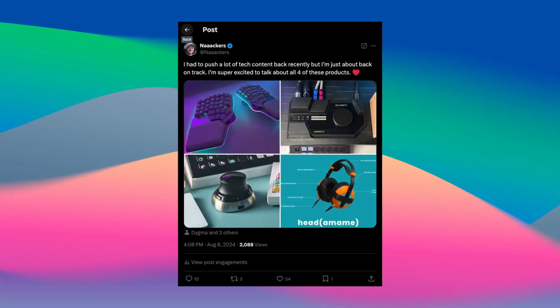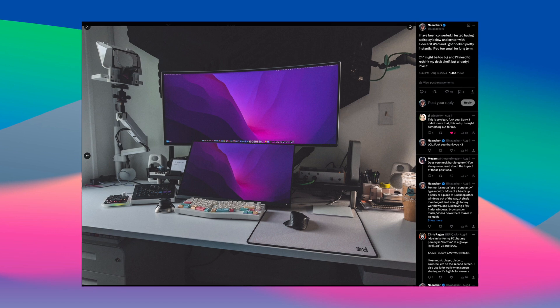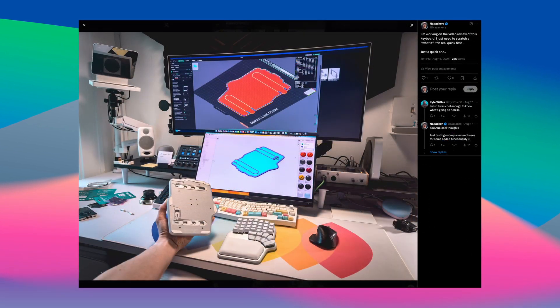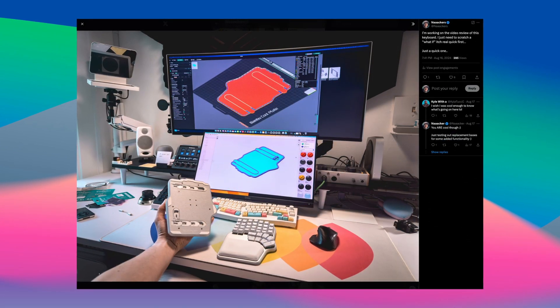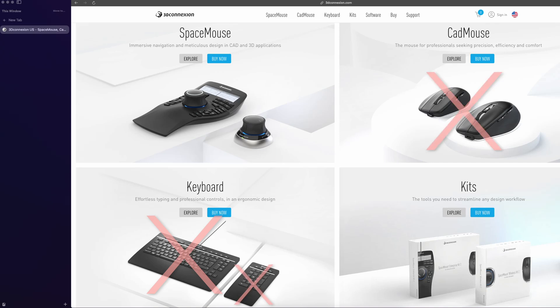I received these products back in June of 2024 and didn't officially start testing them until around mid-July, due to a backlog of content. From then on, the Space Mouse Wireless was constantly in and out of rotation, and the keyboard and numpad barely got any use at all. And while I did try to use the mouse for about a month, I eventually removed that from my setup as well. So spoiler alert, three of the four devices didn't work out so well for me.